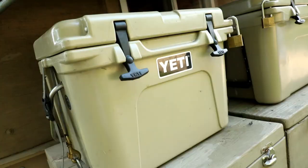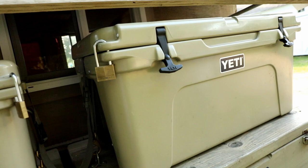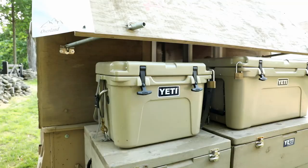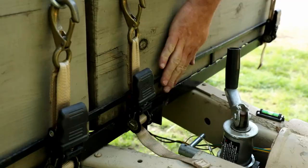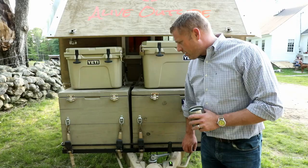Underneath we have a window that actually lifts up and props up, providing cover. We've got our Yeti coolers — I've had these for a long time, bought them before it was cool to have Yetis — and some homemade boxes for storage.